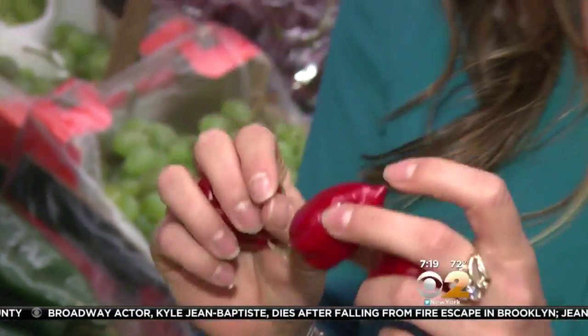When you bring these home, store them in the coldest part of your refrigerator but not in a plastic bag. And then when you do go to use them, believe me, I know they're very very hot but they have such a great flavor to them.